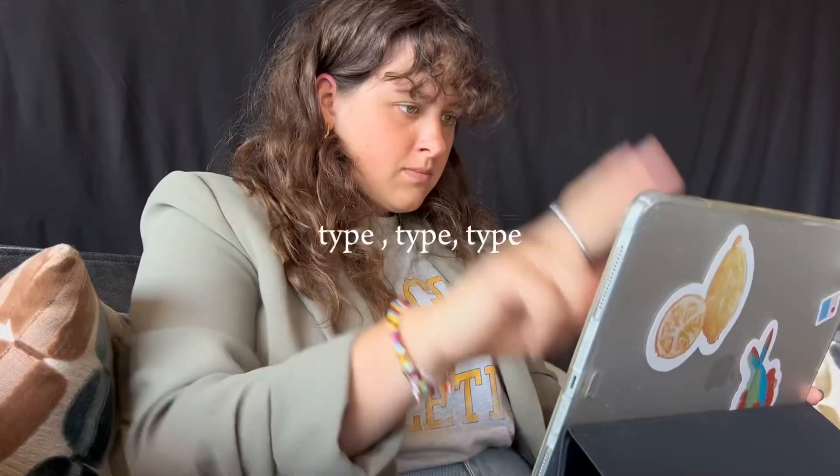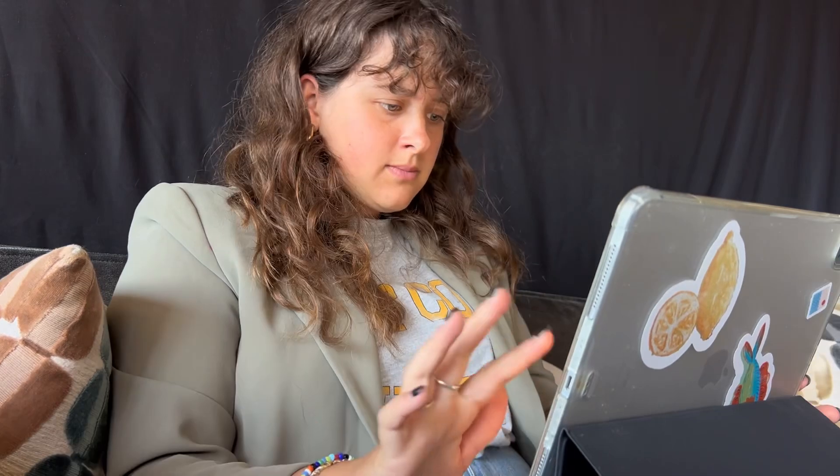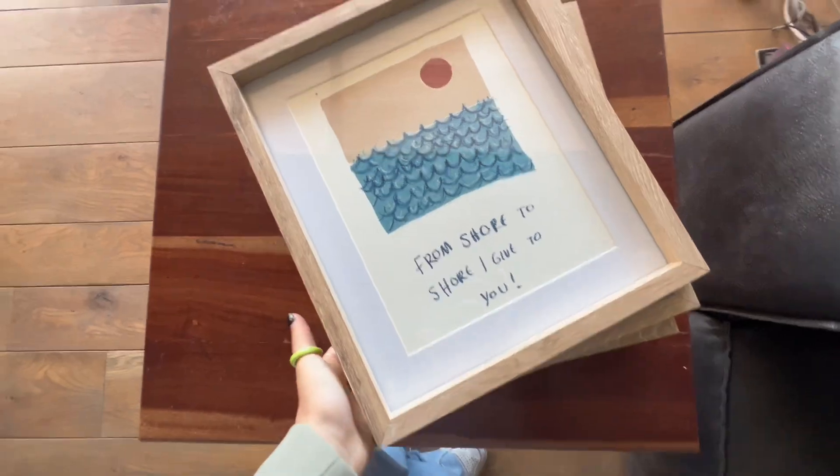I just finished typing my first application email and I'm going to send it now. As many of you probably do as well, I find these things a little bit stressful — applying for jobs. So doing it sort of in front of someone helps calm the nerves. You were my body double today!